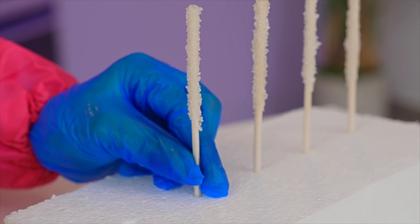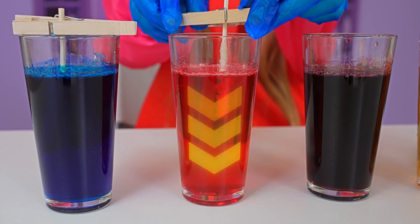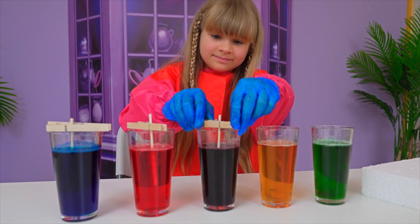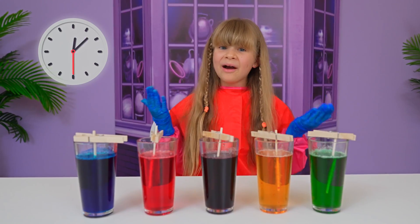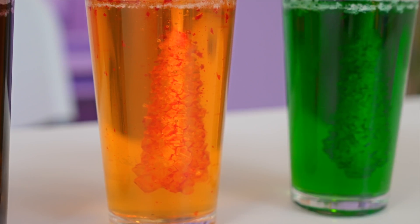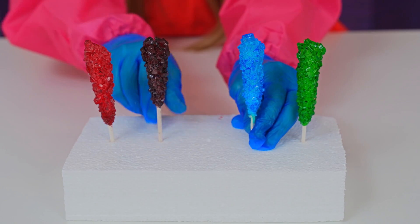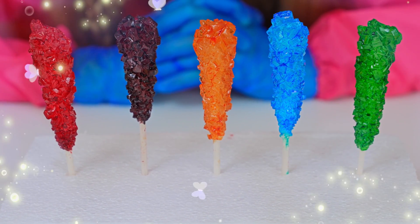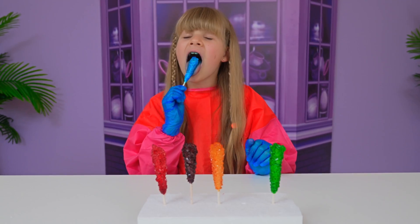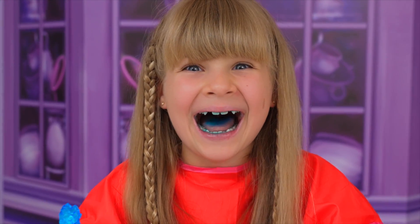You need syrup if you want them to grow. Grab a stick and put them together like this, then put it in the cup. Now we need to wait a little more. Crystals are ready — so beautiful! Let's try it. Mmm, so yummy! I will go give them out to the whole family.